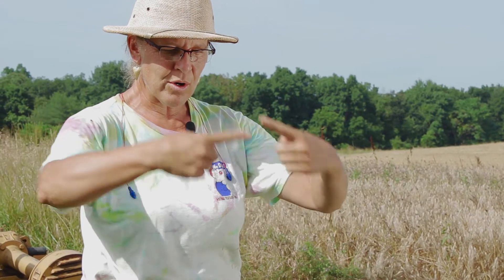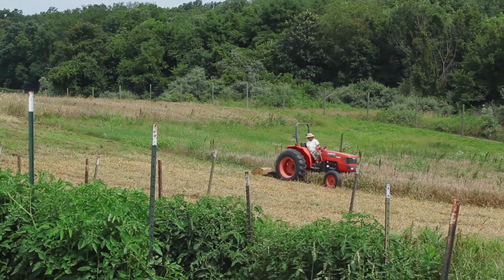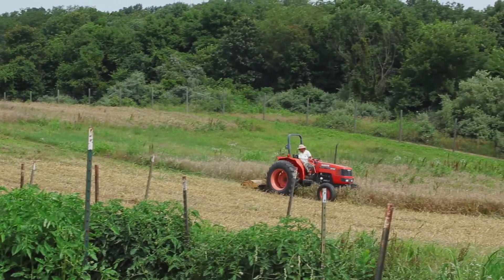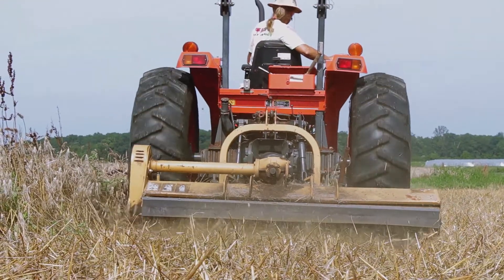The flail mower leaves everything exactly where it found it, so we have an even distribution of residue throughout the field. For the purposes of soil building and putting organic matter into the soil, that's an important feature for us.